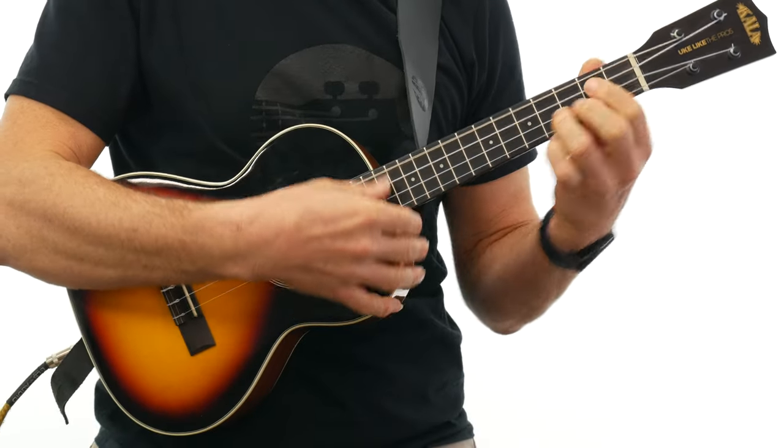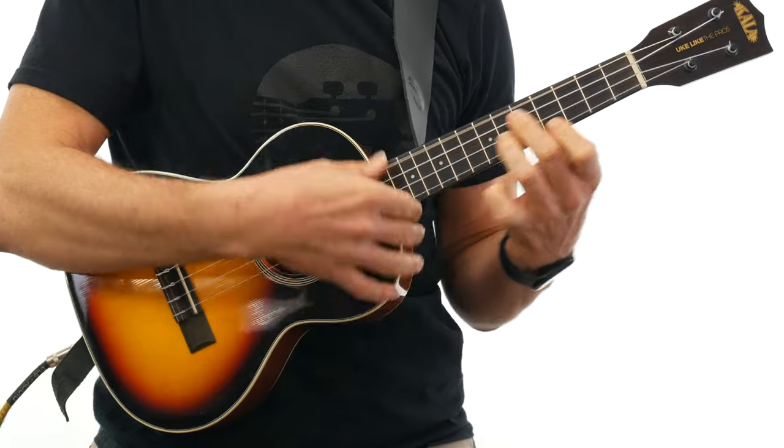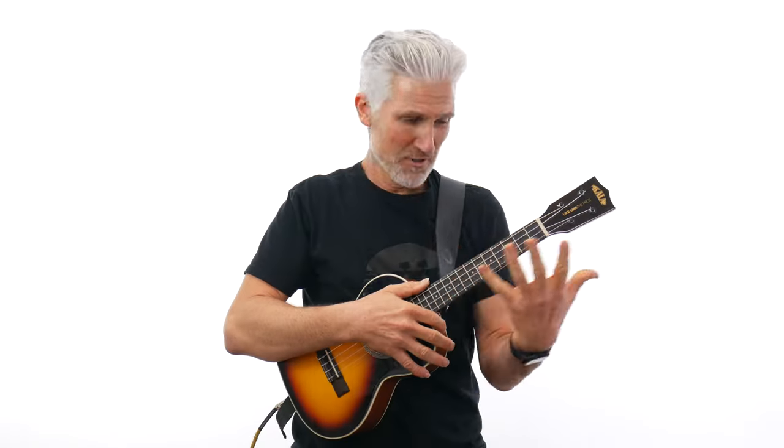Number three is it frees up this hand, especially when I need to move up and down the neck.